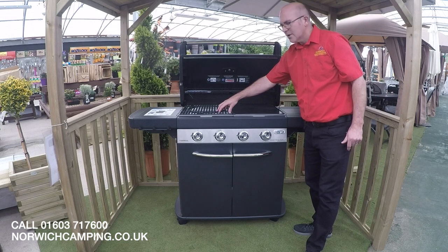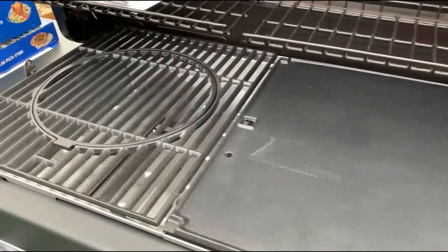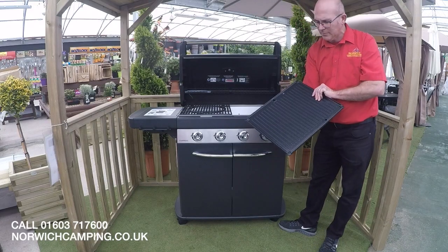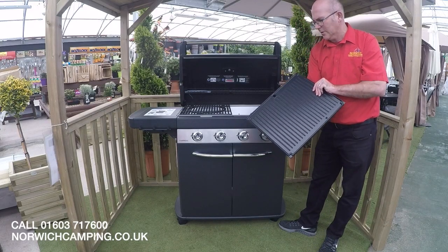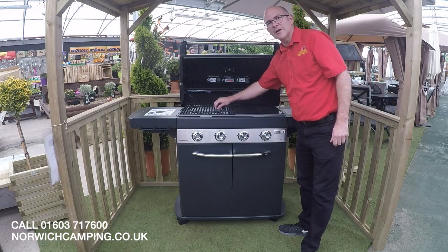We've got a 50% BBQ grill and 50% griddle. The griddle is reversible so you can use both sides to cook more delicate foods. On this side of the BBQ we've got the culinary cooking system, which we'll go through in a little while.